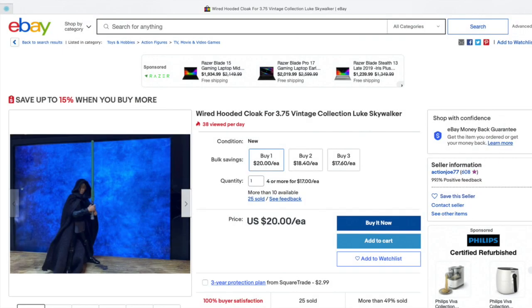And now what we need is the black cape. So I looked around to see what was available for figures I could afford and their crazy prices. While on eBay, I found this guy, ActionJoe77. And his cape was pretty much what I was looking for. It's a little more than I wanted to spend, but it did have the wire, so you could do really cool poses.